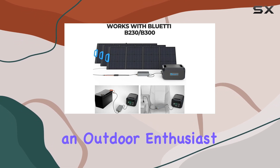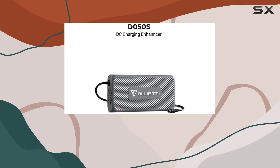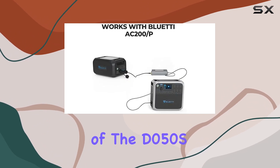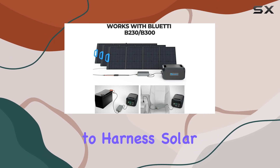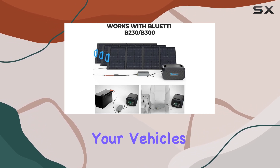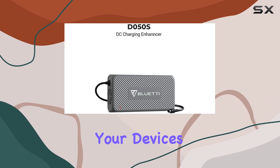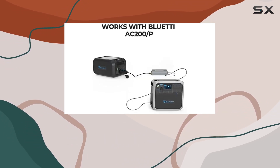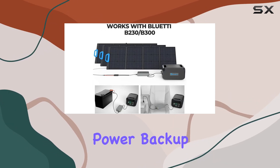Whether you're an outdoor enthusiast, a van lifer, or someone who seeks reliable backup power solutions, the versatility of the D050S is undeniable. It introduces the ability to harness solar energy, tap into your vehicle's power, or even connect a lead-acid battery to charge your devices. This makes it an invaluable companion for off-grid adventures and enhances its utility in emergency power backup scenarios.